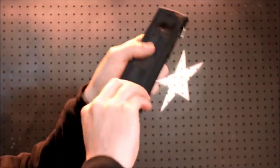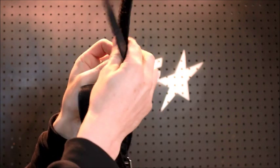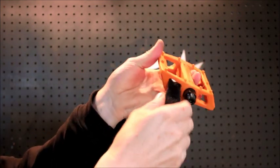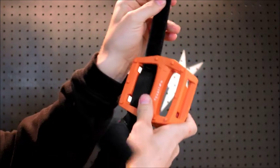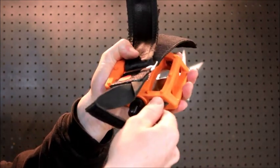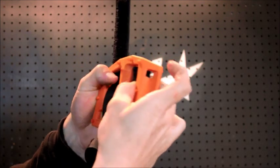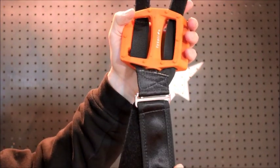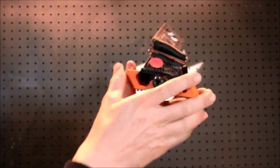Now you can open up your strap and get ready to install. The first step is to install the two thinner one-inch webbing through the pedal body. You do that by simply inserting the pedal strap through the holes in the pedal body, pulling them all the way through. Be sure you don't twist the pedal strap when you install it through the body. Once you have the lower straps through, flip it over and make sure that the lower edge of the strap is aligned with the top of the pedal body.